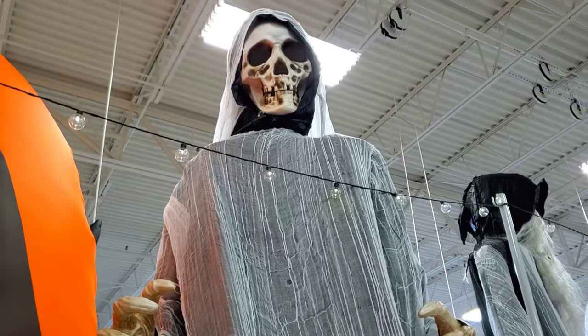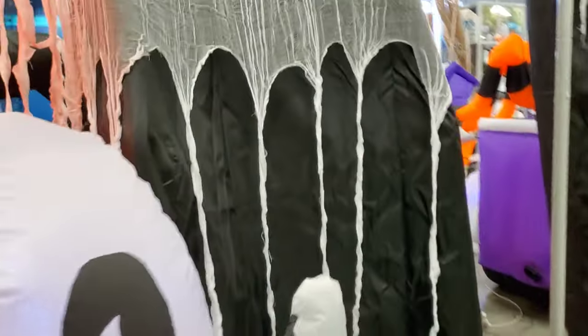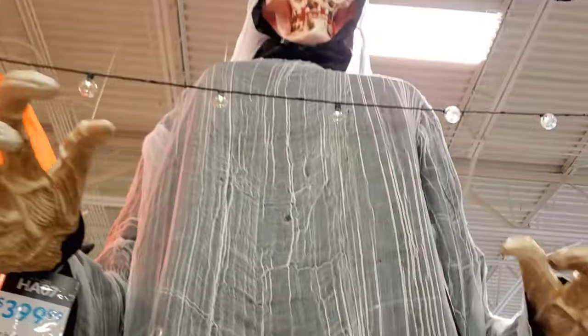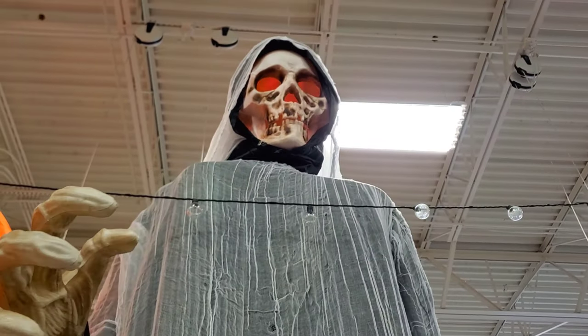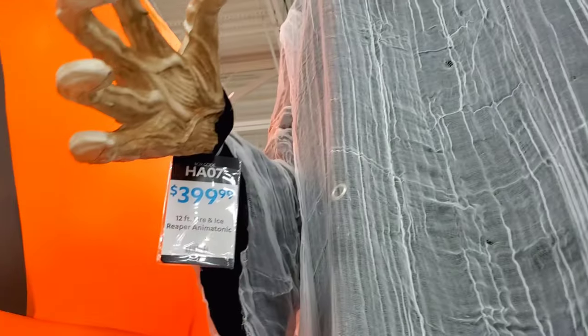Look at this animatronic. This is the first time I see that they have that many animatronics to choose from. You can see the fire effect — they're pretty big though, 12 footers. $399.